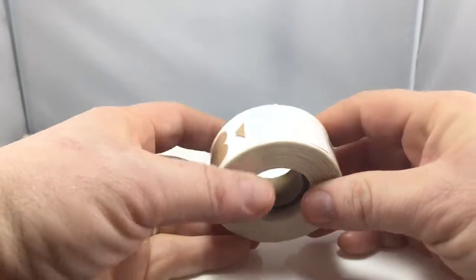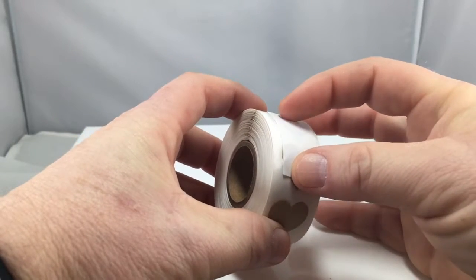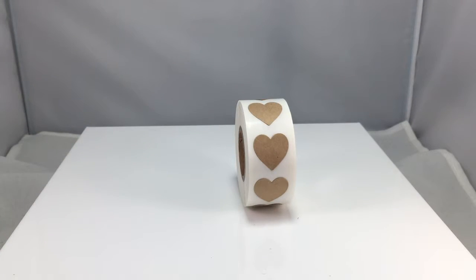We roll them in rolls of 500, with a few extra added to accommodate where the tape ends. They are three-quarter inch heart natural craft stickers.